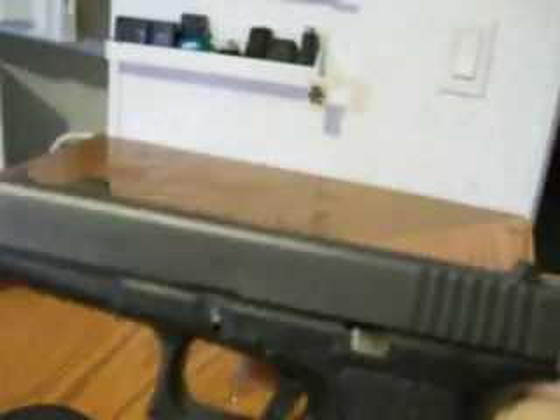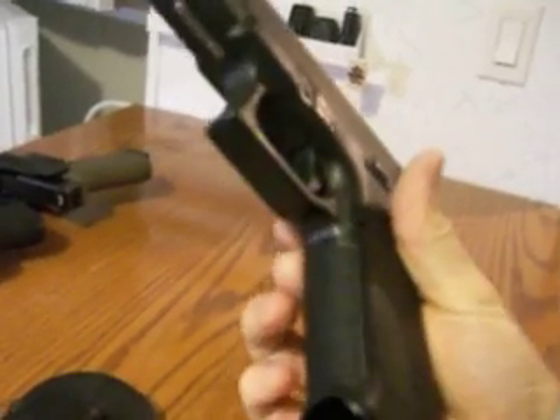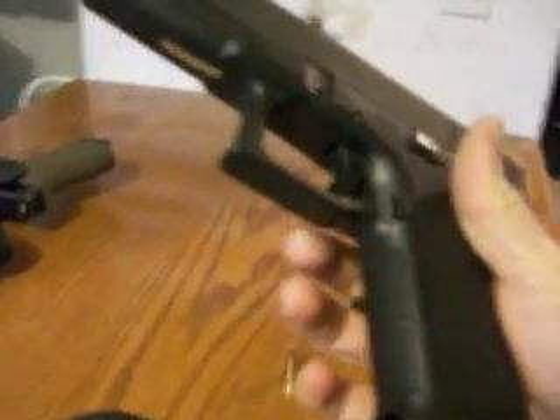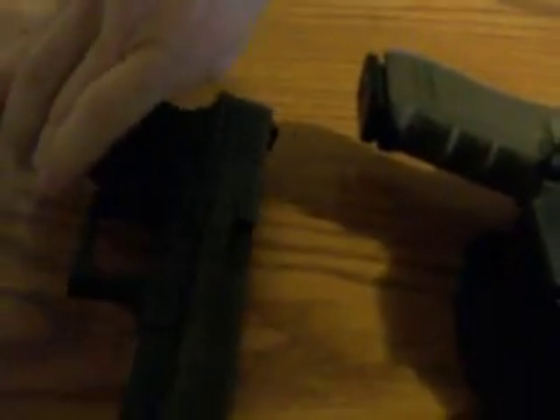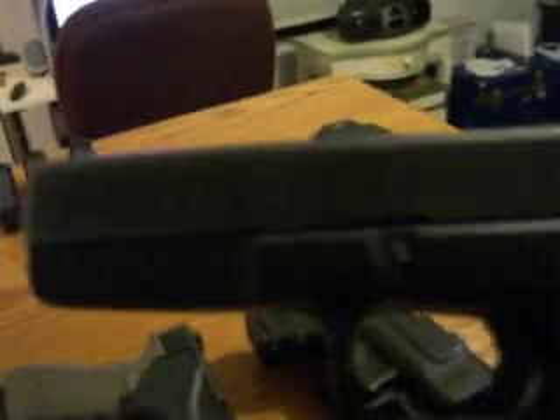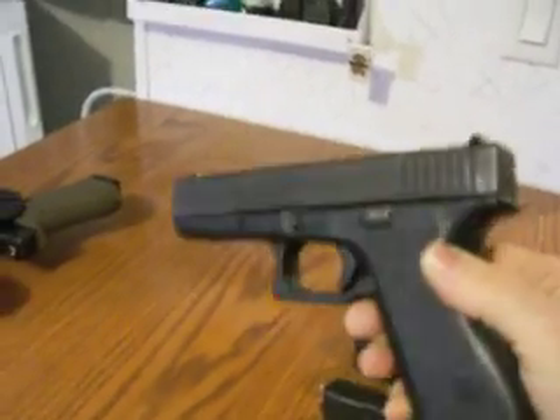As you know, the Glock 17 is a 17-round 9 millimeter — 9 by 19, 9 millimeter Luger. This is an older Glock; it's not got the finger grooves on the front like my 22 and 27. Let me lay it here beside — doesn't have the finger grooves, doesn't have the rail for the laser, which came around later. This is a sleek gun, quite a bit lighter than the Glock 22.